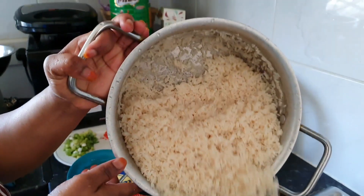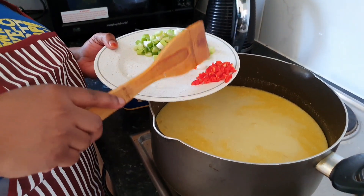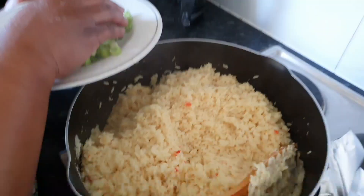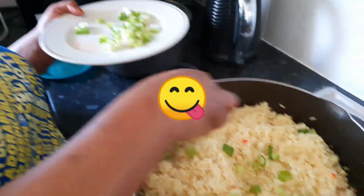I'm adding the rice into the sauce now. I'm also going to be adding my scotch bonnet, the chopped one. The coconut rice is ready — I'm going to be adding spring onions for the garnishing.